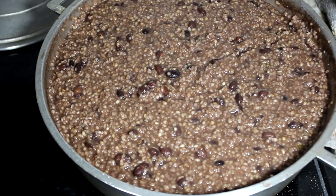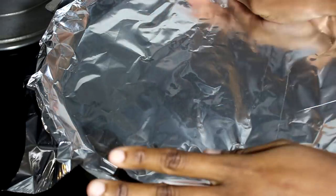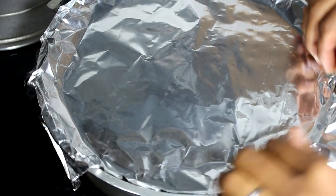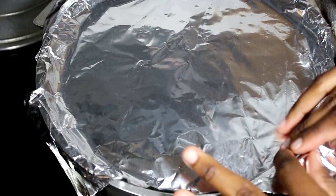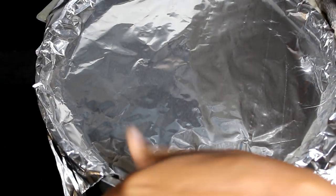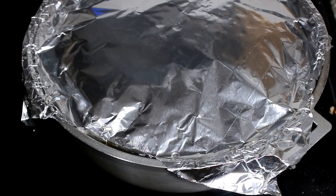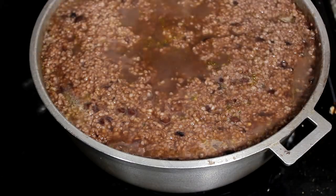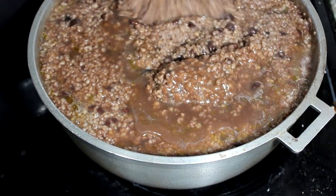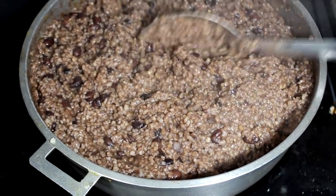At this point it looks halfway cooked. I am going to use foil — I love covering my food with foil because all the steam will stay in one place and actually cook the food. I'm going to make sure I seal the corners really well so no air can come out. I am going to cover it and let it cook for about 15 to 20 minutes. Then I'm going to stir it again — as you can see the steam is still on top.